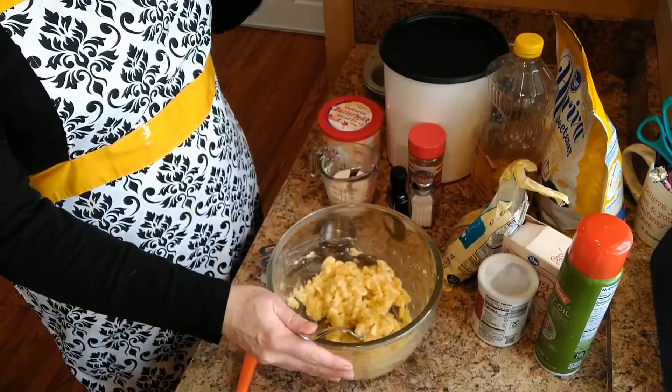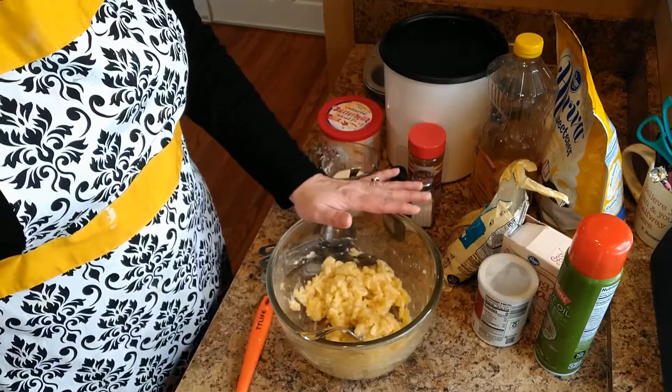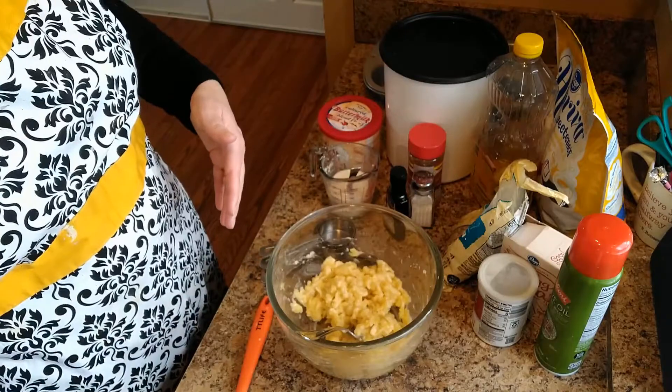Here is my mashed up banana. The recipe calls for one and a quarter cup banana, but I find that to be about three bananas. I'm not going to take it back out and measure it.